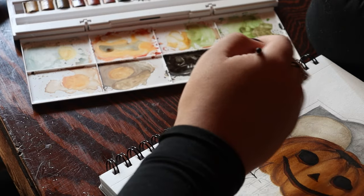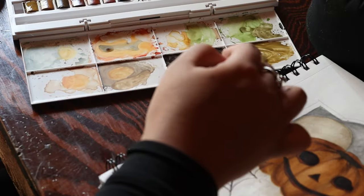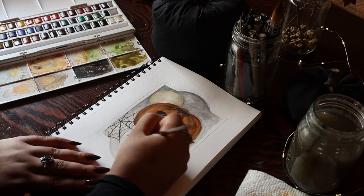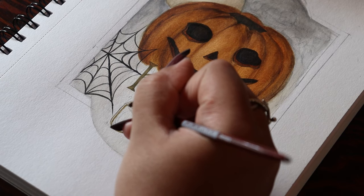Now moving on to the lettering. I have a love affair with lettering — I think it's just so fun, I love fonts and all that kind of stuff. I saw that there was this dark gold-green lettering color that was very common on these cards, so I tried to replicate that as best as I could.